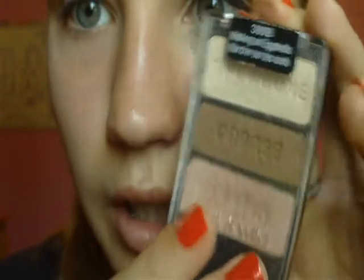Next we're going to be taking the Wet n Wild Color Icon palette in Walking on Eggshells, and we're going to be taking the Brow Bone color and applying it to the inner corner.